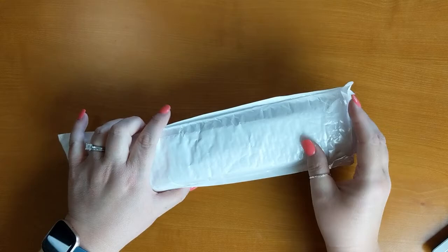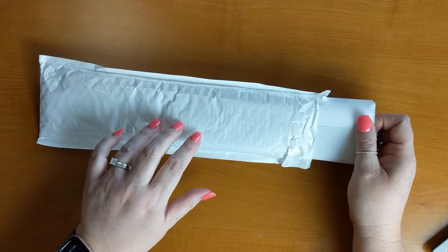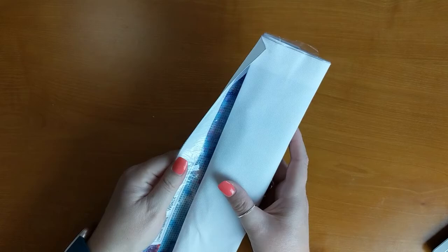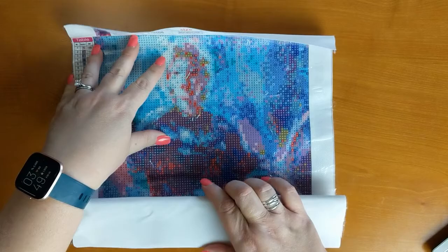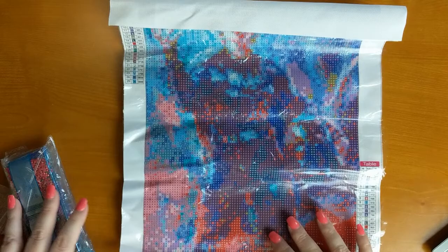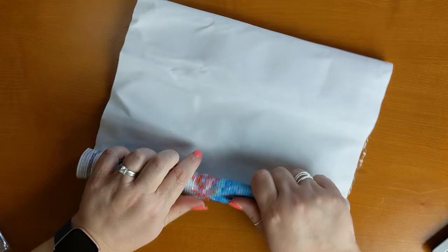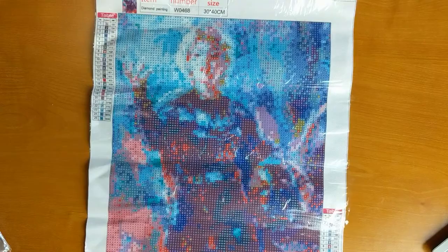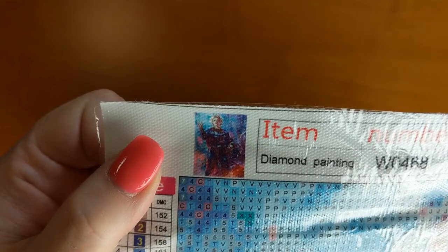So let's get into the unboxing. This came in just a paper mailer and on the inside it had bubble wrap. I did kind of pre-open it because I was so curious to see what this canvas looked like. So I'm going to unroll it here. It does have that clear cover on the front, which I love. Let me roll it back a little bit and show you what the image is — and if you were watching my intro teaser you could see what the artwork is supposed to look like, and this is what the diamond painting looks like.